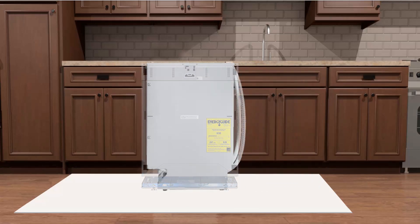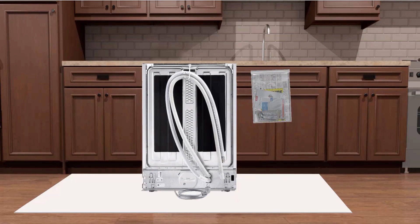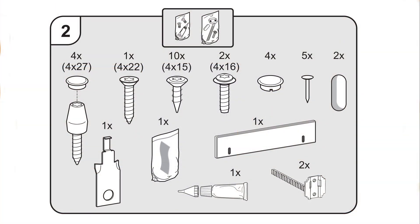Inspect all around the appliance for damage and confirm the correct model. Make sure the installation packet is located on the back of the dishwasher. Remove and inspect that all the parts needed for the dishwasher installation are within the bag. In this packet you will also find the toe kick hardware which will be needed later for installing the provided toe kick. Items within the box and parts bag may vary depending on your specific model.